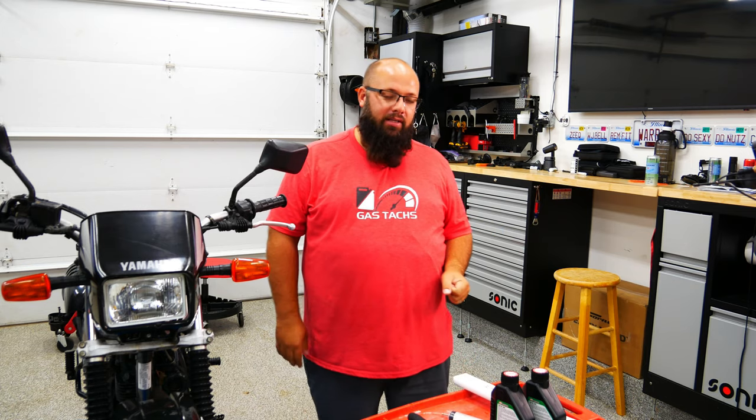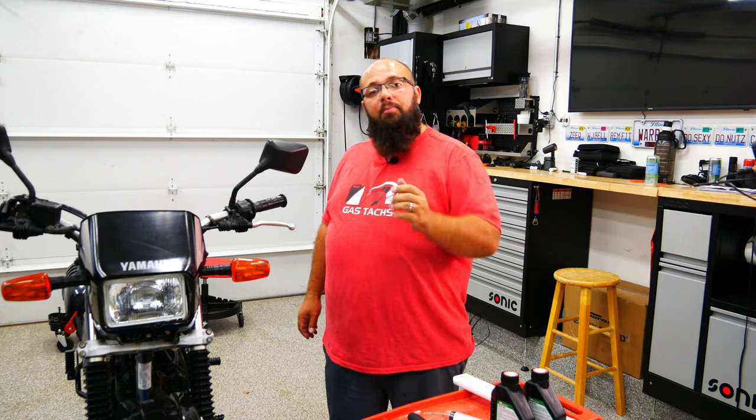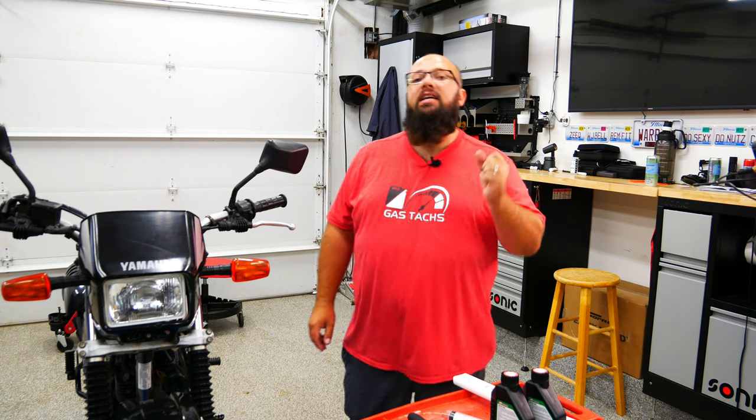Before we jump into changing the fork springs, let me tell you why I'm doing it. The stock fork springs are very loose and light, and I'm a heavy guy so I need stiffer front forks. The specs for the front forks currently are 0.5 kg per millimeter using 10 weight fork oil. I've upgraded to 0.7 kg per millimeter, which gives a 40 percent stiffer ride. They also offer 0.6 kg per millimeter for a 20 percent increase over stock.